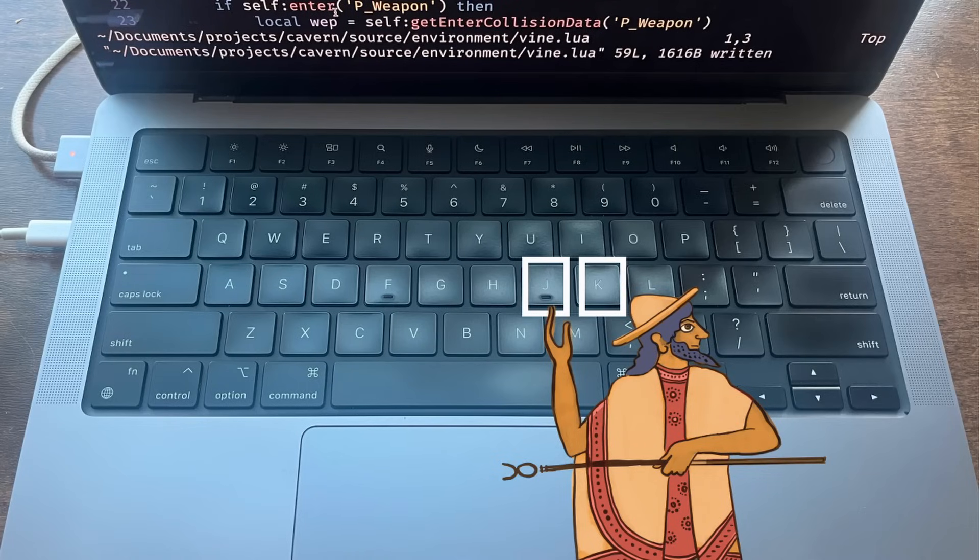There are a few ways around this. One is remapping escape to JJ or JK, and that's okay. I personally don't love it because there's a little input delay when typing a word with a J or K in it, and sometimes you can even accidentally trigger it with weird key sequences. So I choose not to do that one.